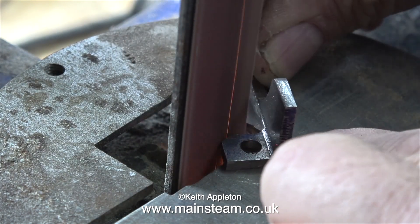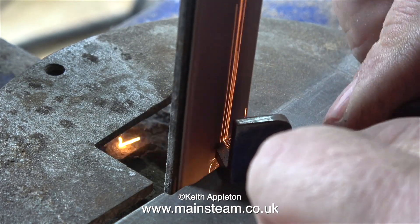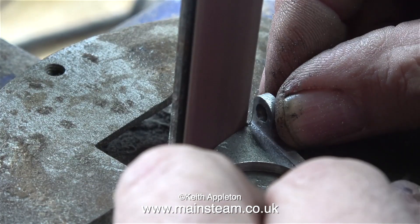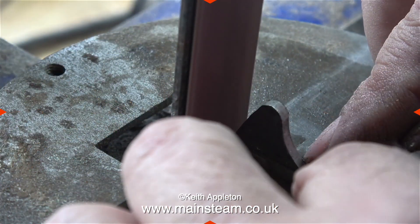I know this is not proper engineering — I'm really aware of it — but I've got a good eye and I can see where I need to stop cutting, well most of the time anyway. The only problem is that the part gets very hot, which is why I have a tub of water just off camera to the right. I keep quenching the part in the water to cool it down.